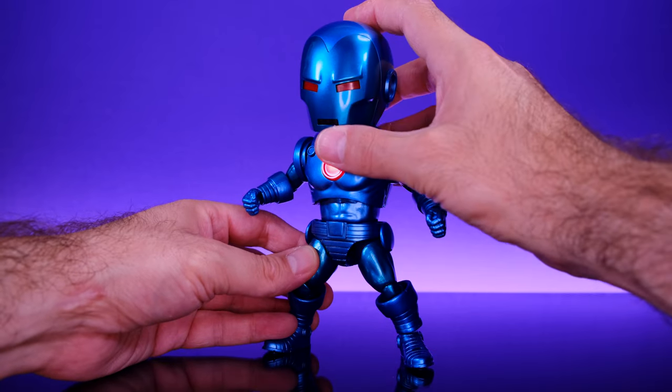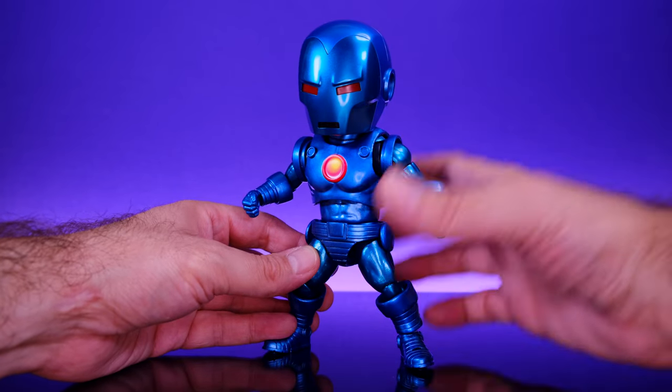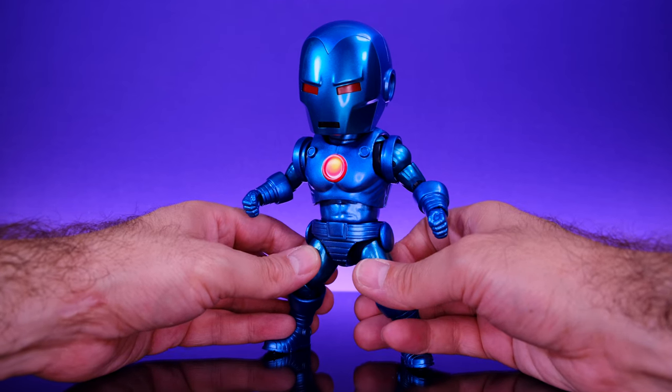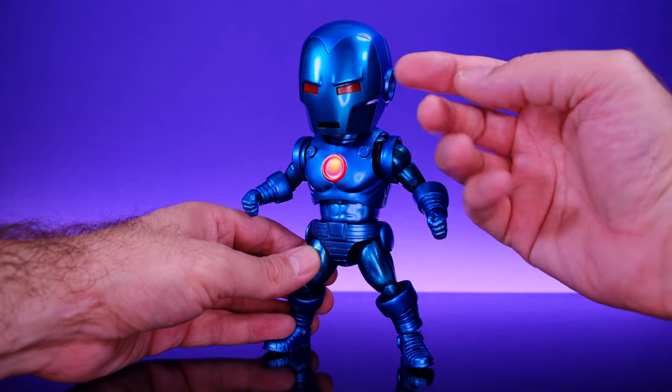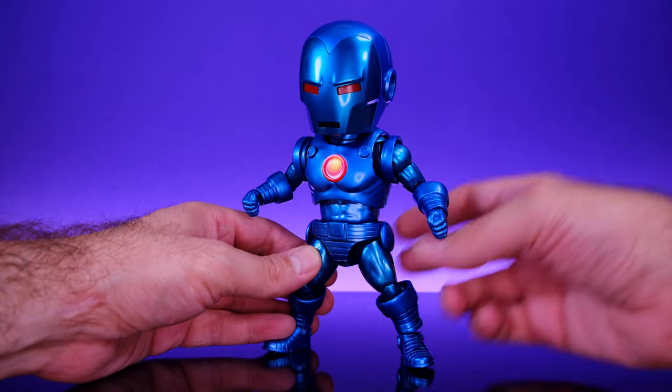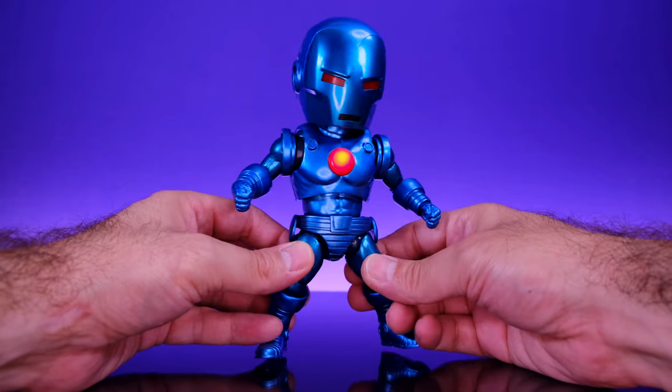I'm a sucker for light-up effects on small figures like this. I do wish that the eyes were able to light up as well, but that's being a little greedy. The red of the eyes stands out enough alongside the lit-up arc reactor to make it look cool, so yeah, I'm happy with this — it's awesome.